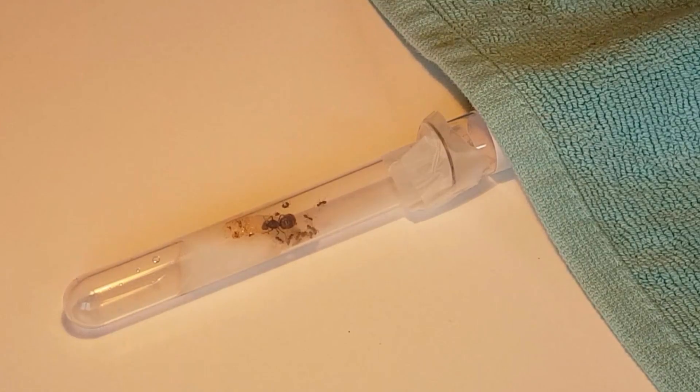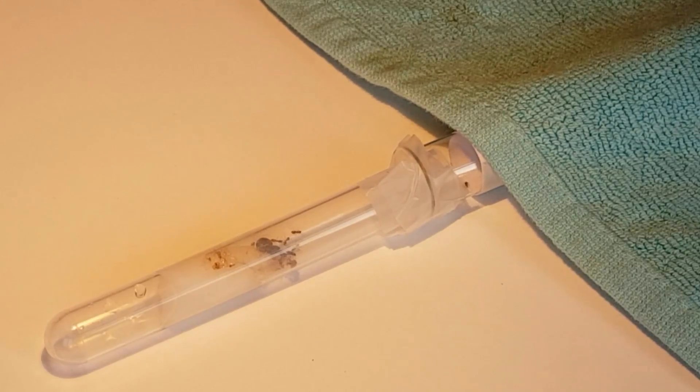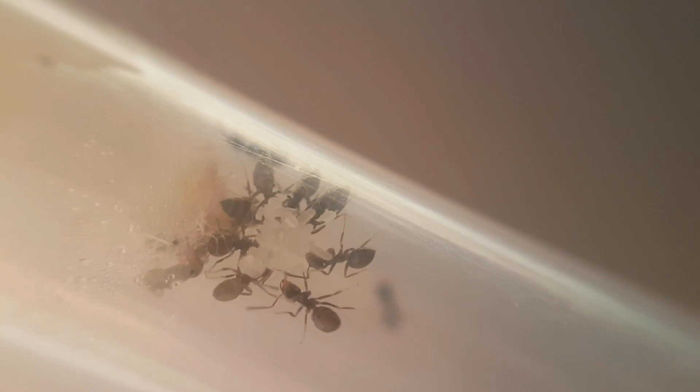This can take quite a bit of time though. It took over 50 minutes for the first worker to even leave the original test tube. After a few hours the queen decided to move, which usually means the move is official.